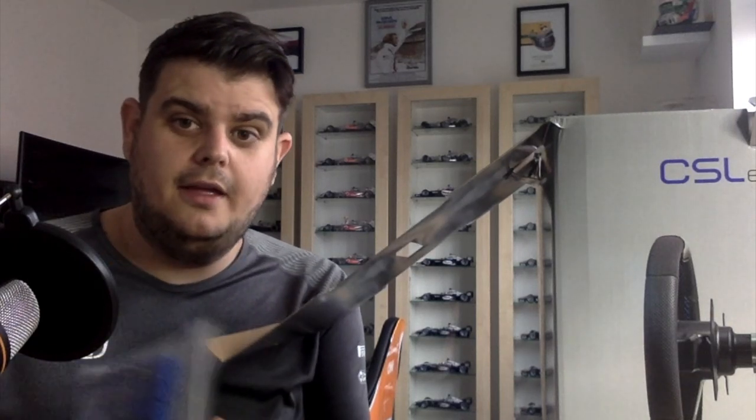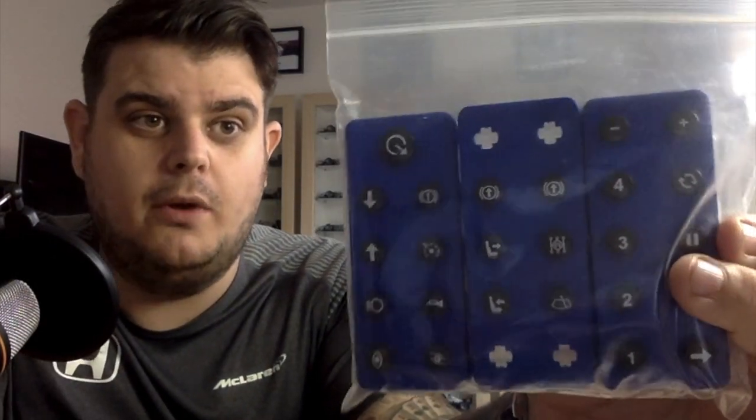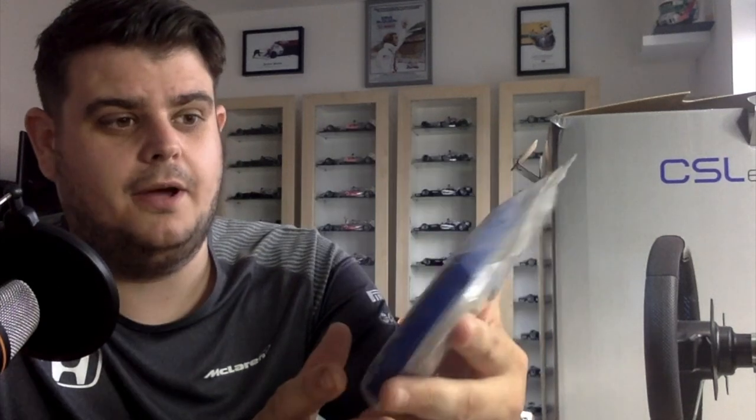One thing that I absolutely love — you get these buttons that you can put on the wheel. So if you've got a PlayStation and you don't want the PlayStation buttons on there, or you've got a PC and you don't want the PlayStation or Xbox buttons, you can switch them out so you know exactly what's where. You've got wipers, boost, up and down, numbers — and they're really easy to take out and put the new ones back in.